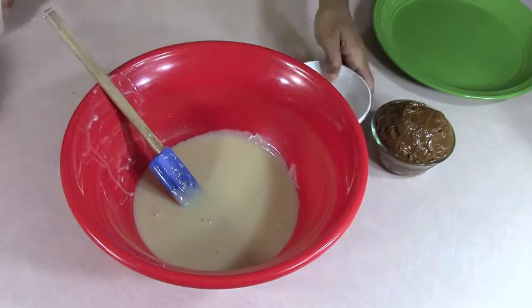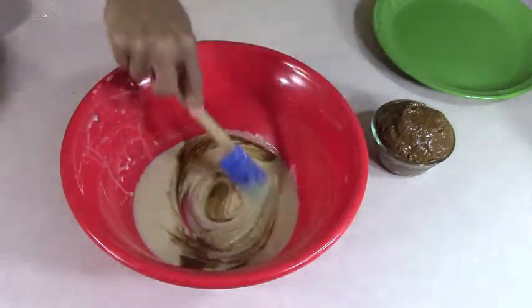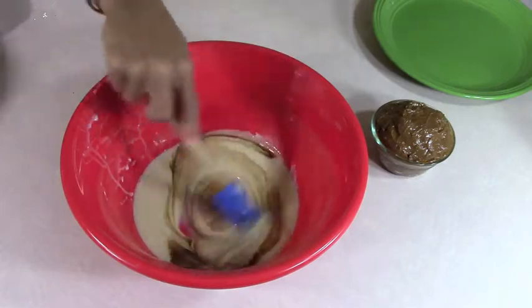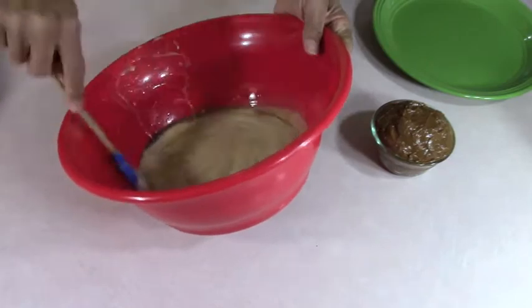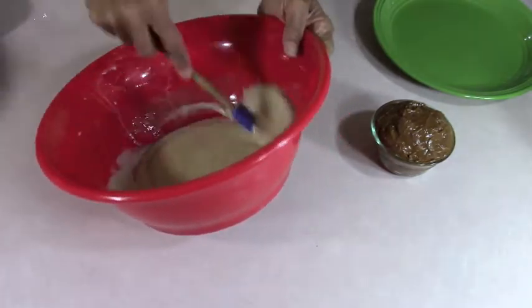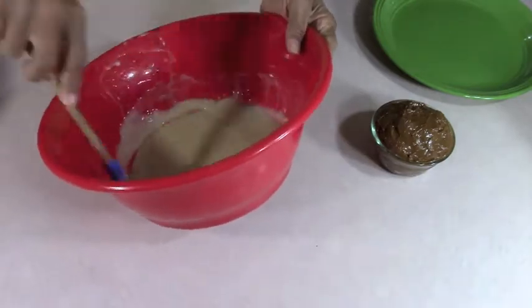A pinch of salt, one tablespoon of vanilla extract. We work this, stir it in real well, because remember after we get through with the stirring we're going to have to start folding.